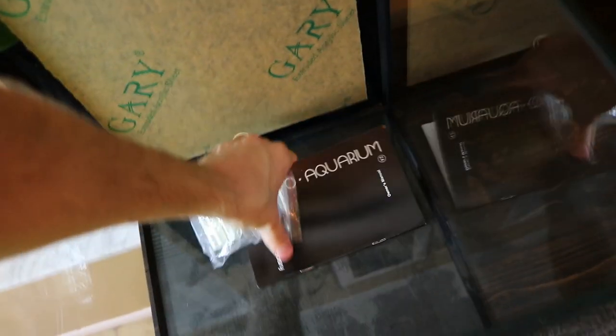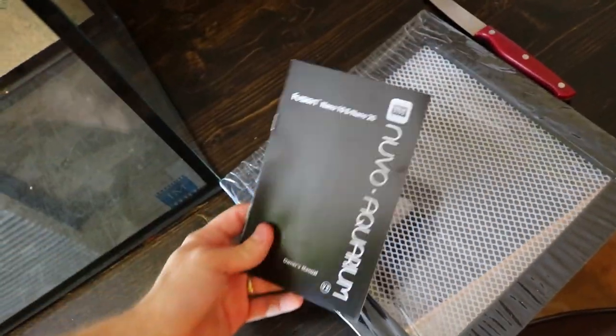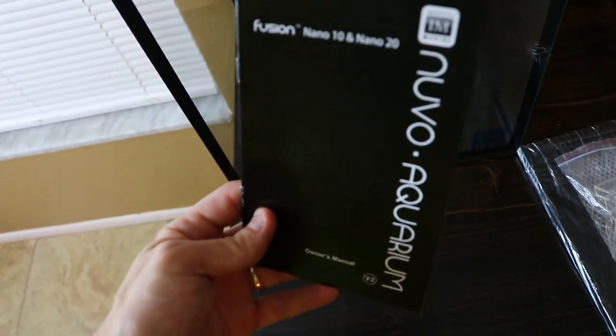I've got a PAR meter and we'll figure that out. It comes with the clips for the top and a little manual for the tank — I'm not really sure what you need a manual for; it's a tank. But if you look at the edge of the glass, you can kind of see how blue it is — it's not green, it's more of a blue color, and that's how you know this is good starfire glass. It's very clear.